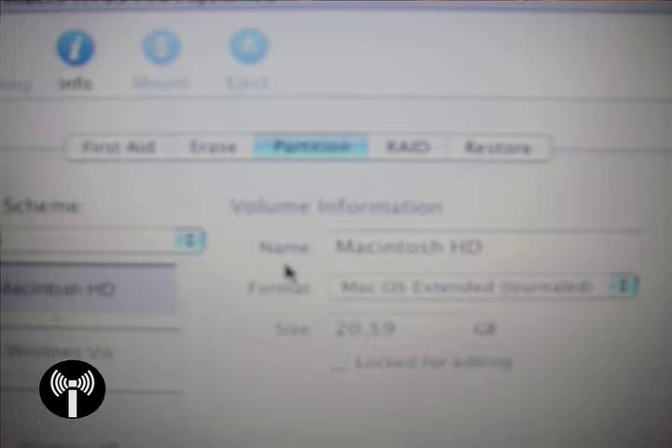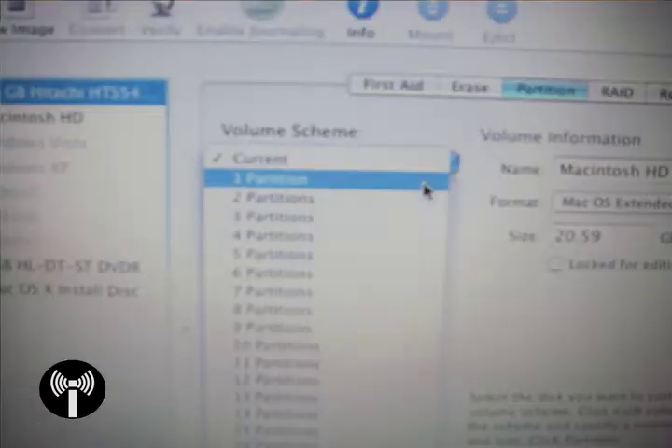Disk Utility should bring up a screen with partitions on your hard drive listed down the side. Select your disk, go to the Partition tab, click Volume Scheme, select One Partition, and click OK. This is going to destroy all data on your hard drive, so make sure you back up everything before you continue. You will be able to reinstall Linux or Windows as a dual boot after installing Macintosh, but unfortunately all data must be destroyed before we proceed.